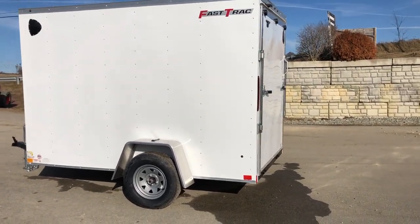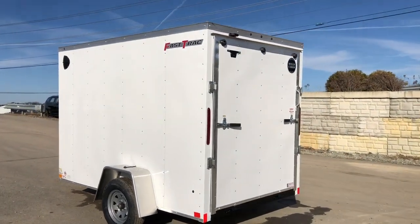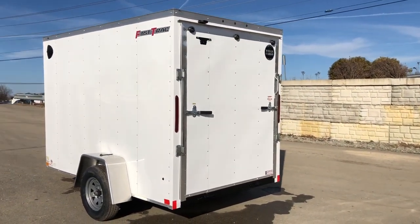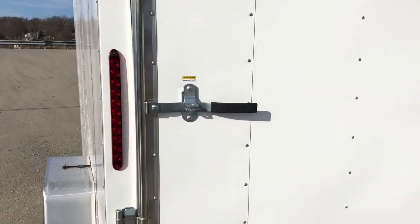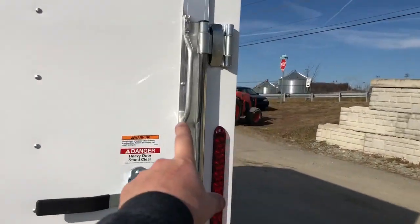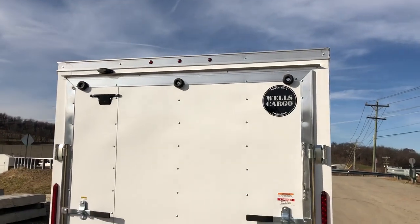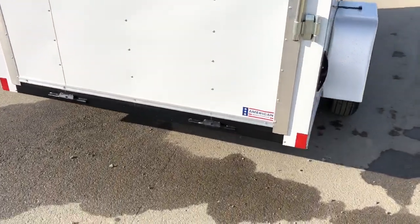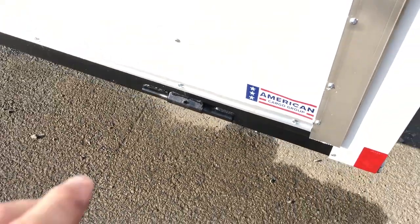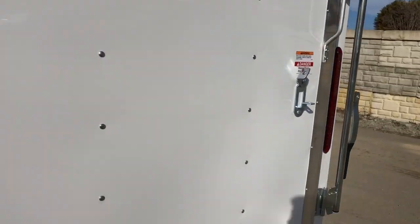This unit does have 6'6" inside height. 6' would be standard height on the regular Fast Track; this model goes to 6'6". A few other niceties: thin strip LED lights and an aluminum door handle. The rear ramp door is trimmed out in aluminum, where a lot of times it'll be exposed steel. Also notice this has full width hinges with zerts, rather than a little half mini hinge. The thin strip LEDs give the trailer a nice look.